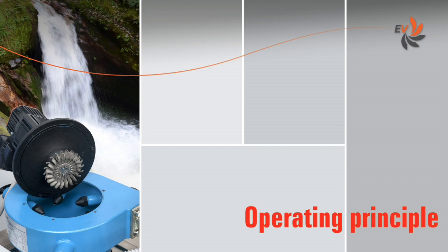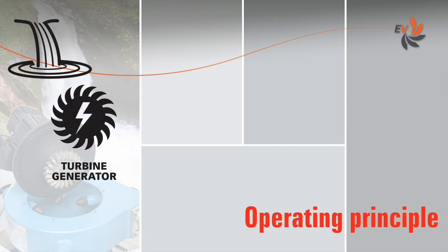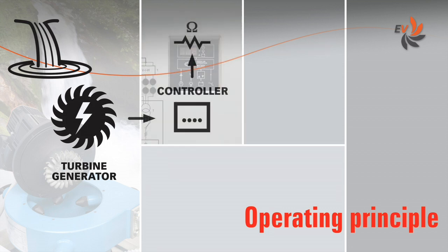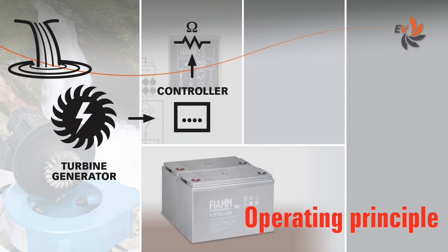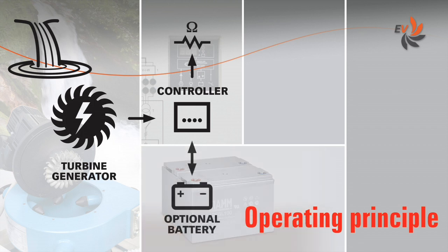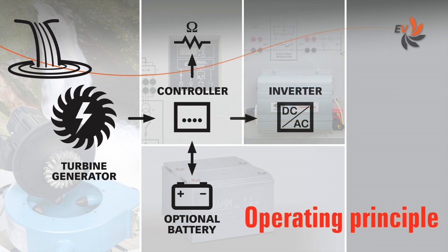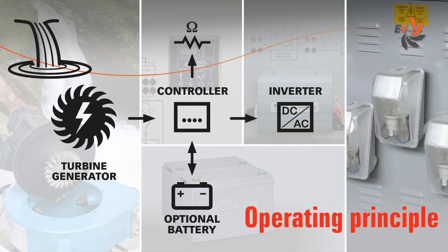Let us first have a look at the operating principle of the system. The turbine generator unit converts water potential energy into DC electricity. This process is managed by a controller. The electricity is stored into an optional battery or transformed into AC to fit one or more loads.